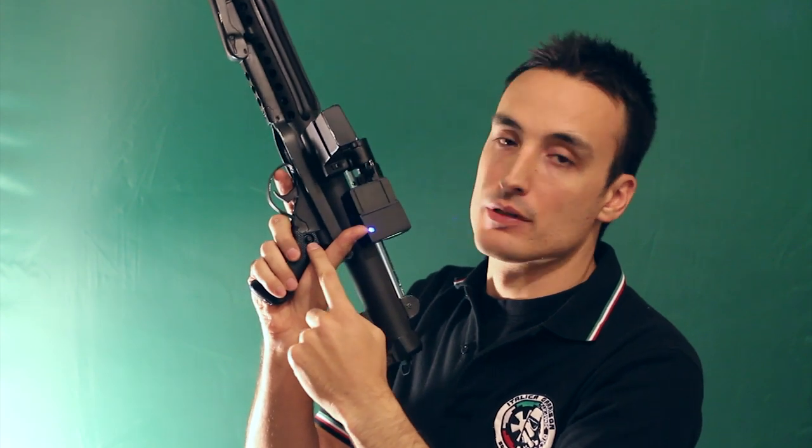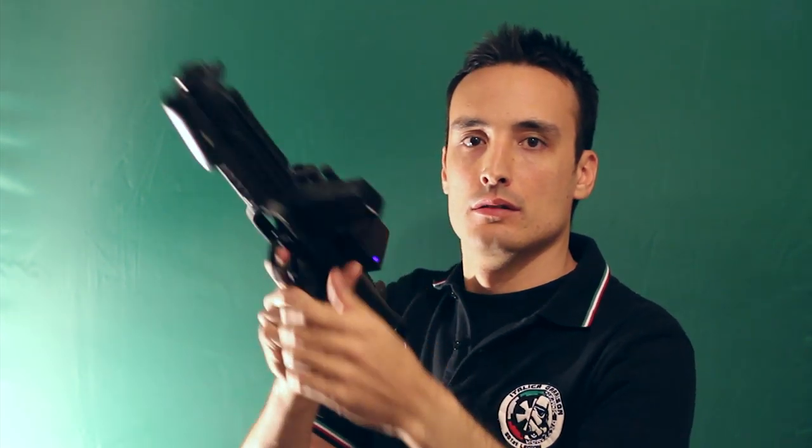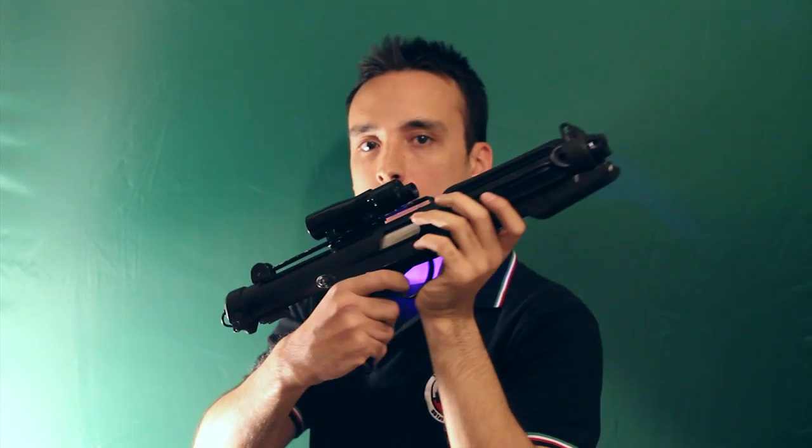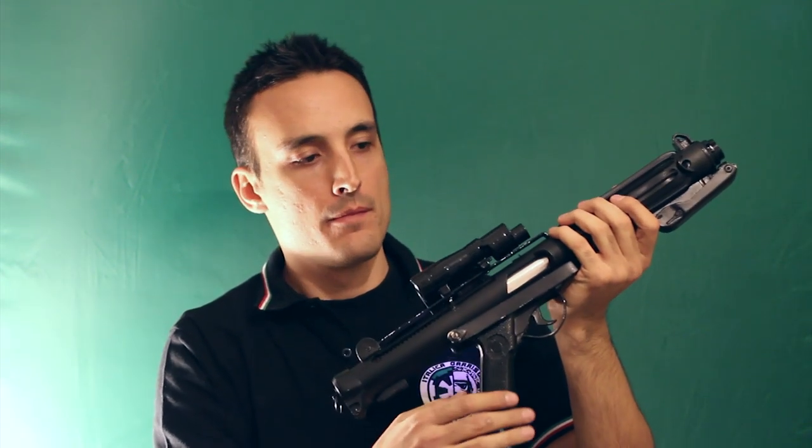We change the weapon from this button here. The weapons include Boba Fett, X-Fighter, and 44 Magnum. We reload.